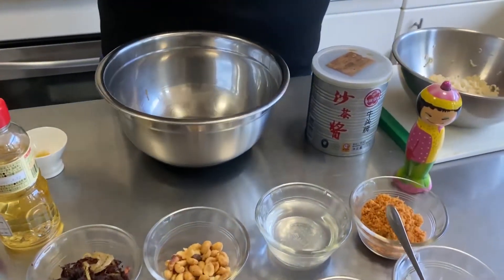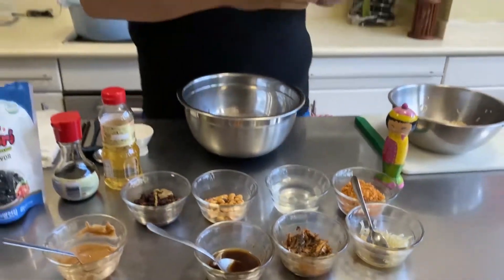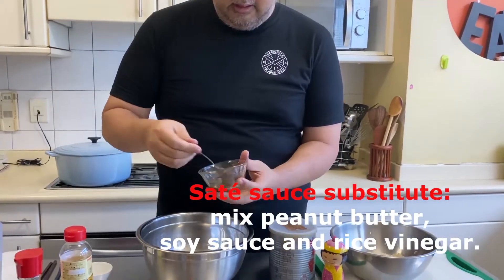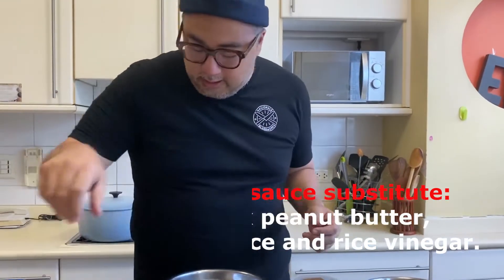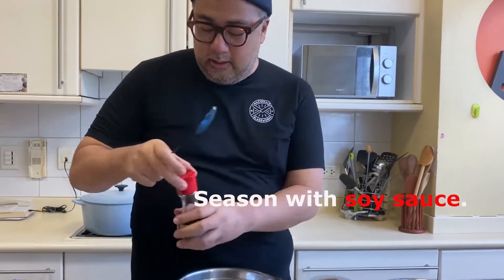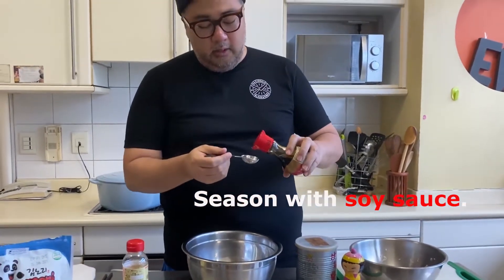This is peanut butter — not a fancy imported one, this is a local one so it's a little sweet — and this is going to form the base of our sauce. I'm going to put a bit of peanut butter inside a bowl. Then this is satay sauce, the kind used in hot pot restaurants as a sauce base. I'll put some satay in, then a head of garlic that I've mashed, and then about a tablespoon of soy sauce.